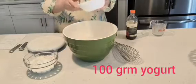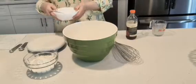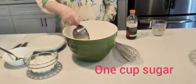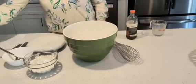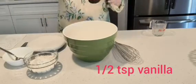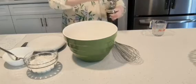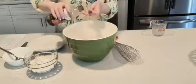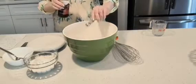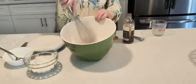Plain yogurt. We're going to add into our bowl here like that and then we're going to add a cup of sugar. And we're also going to add a half a teaspoon of vanilla extract. I have here the natural vanilla. I should have opened it earlier, sorry about that. Half a teaspoon like that.